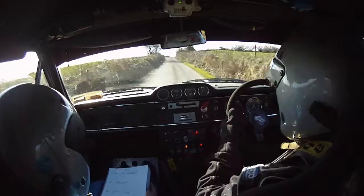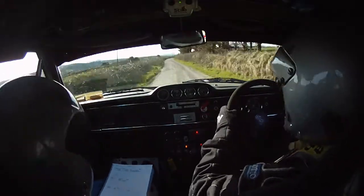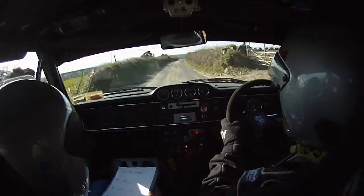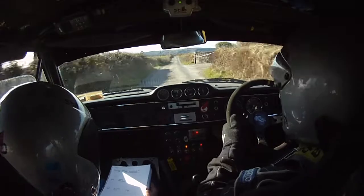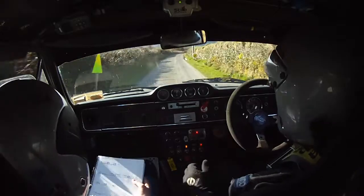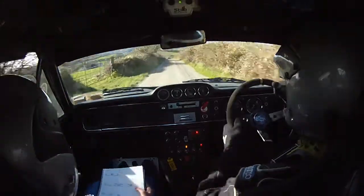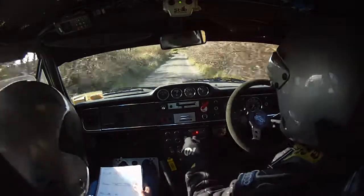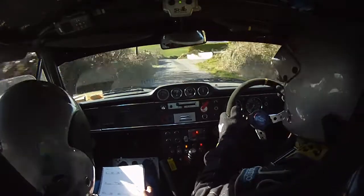Two right over crest. 80. And then care three right was slippy. And 250 over bumps. And flat left into crest after this. 250. And two right. Flat left into crest. Two right. 80. Crest again. 40. Two right. Two left over bumps. Only 60, and care four right tightens.